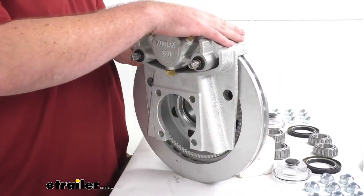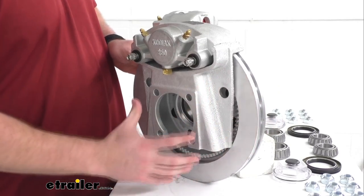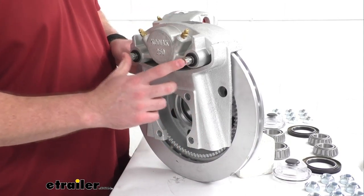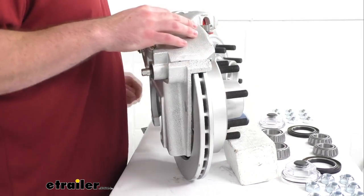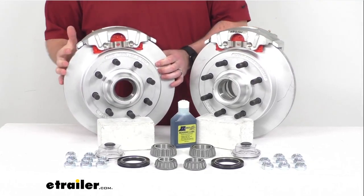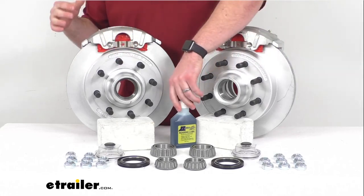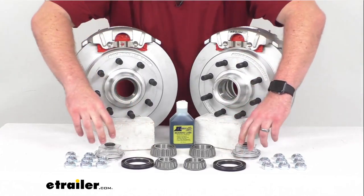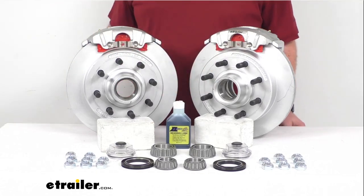Just for display purposes I have these mounted on top for balance, but when you actually go to install these you will be mounting them on the side. That side support design puts all the weight on the mounting bracket itself instead of on the bolt, so it's going to reduce the strain on the bolts and help them last longer. You are going to get four stainless steel caliper mounting bolts with this kit. Our inner and outer races are pre-installed, and you'll get your inner and outer bearings to make sure everything's moving smoothly. This kit is an oil lubricated system, so you'll get two oil seals for the inside, two oil caps for the outside, and one eight ounce bottle of synthetic bearing oil.